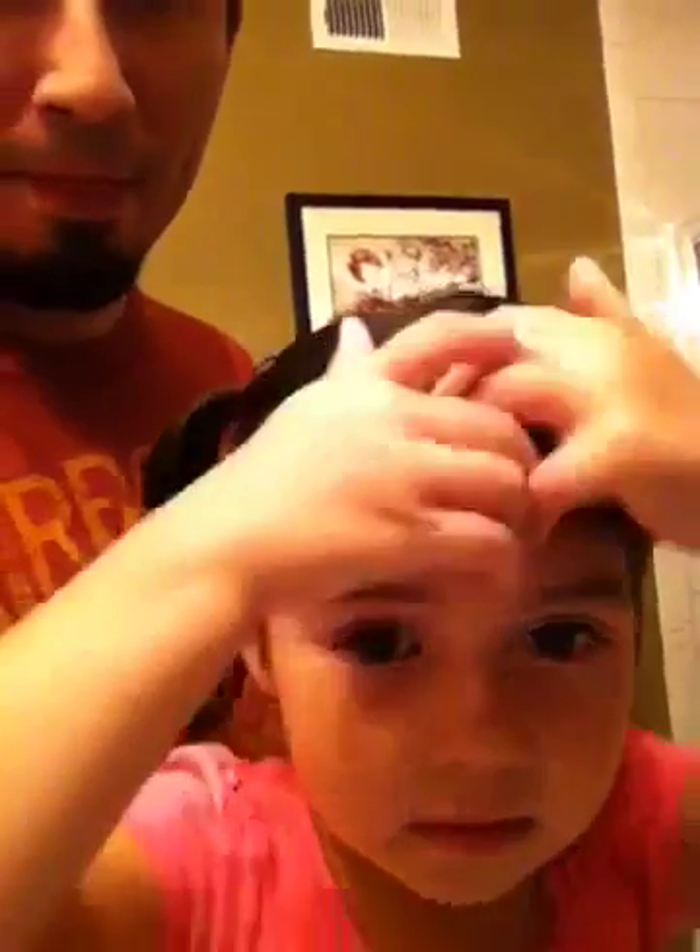See how that looks? Say bye bye — bye bye!